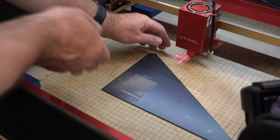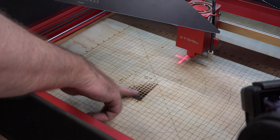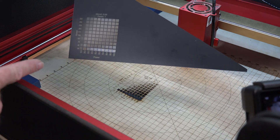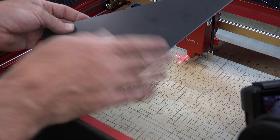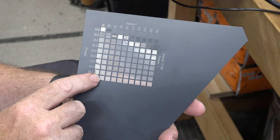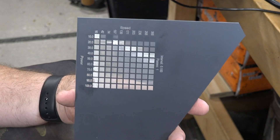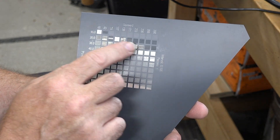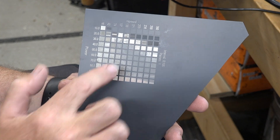With our test grid done, we're going to take this into the house. Wow, look at that — there's something to keep in mind: maybe a backer board, as it really blasts through the mirror. We're going to take this inside and give it a good washing to get all of the soot out so we can see how our test grid worked out. Here is our test grid on the back of our mirror. I can tell you right now that 100% power at 10 speed — that entire row is useless, absolutely useless. It has taken away bits of the glass, and that is not what we want.